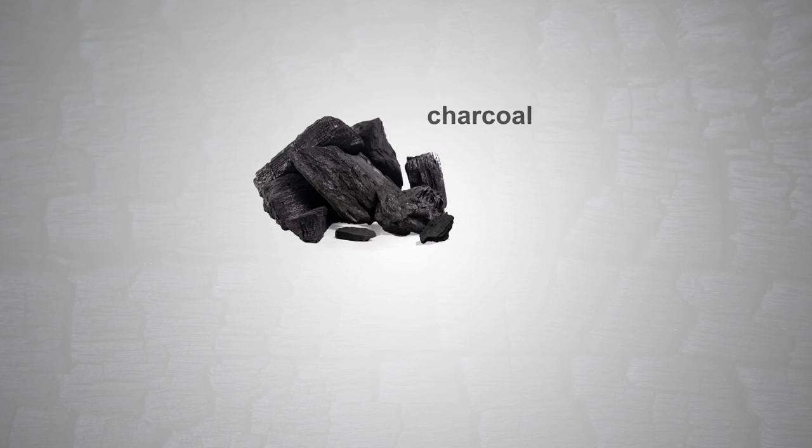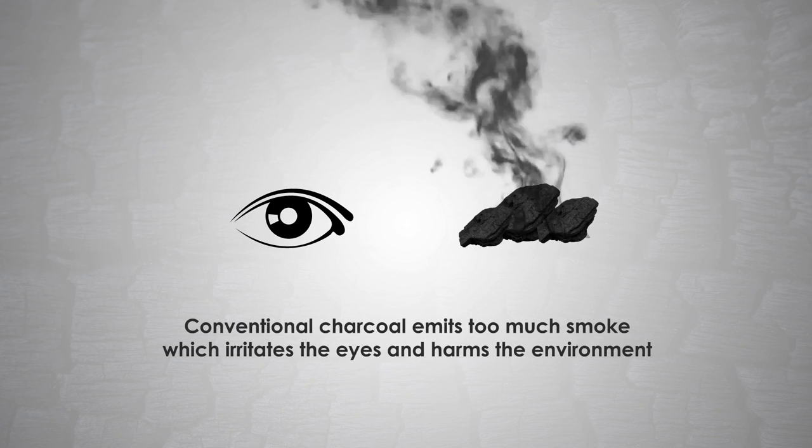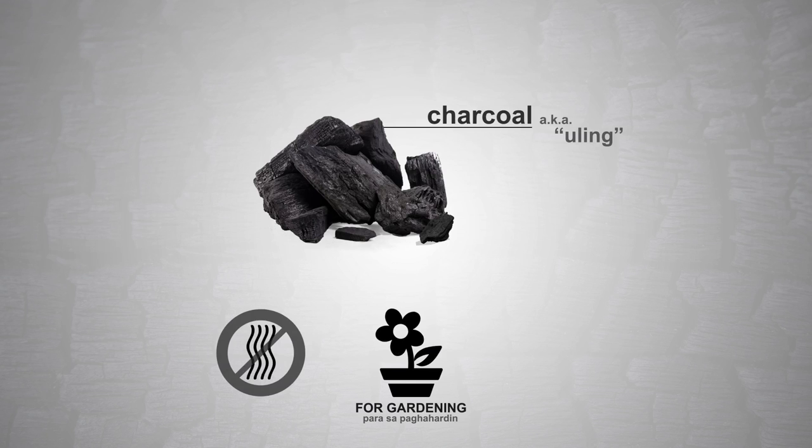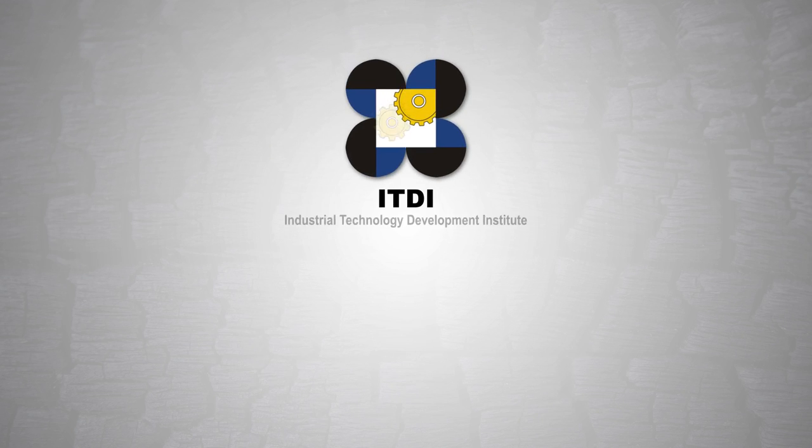Charcoal Bricketing Technology. The use of conventional charcoal has its negative effects due to its smoke-emitting characteristic that irritates the eyes and harms the environment. Despite this, charcoal continues to be a high-demand product here in the Philippines, used in gardening, keeping the house odorless, and most especially in cooking. To meet the pressing demand and reduce environmental impact,